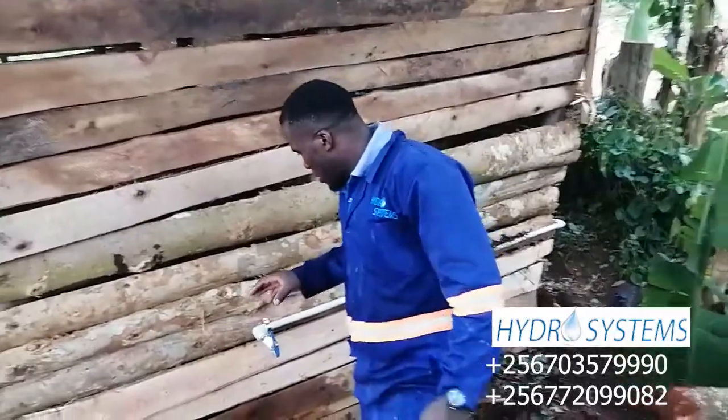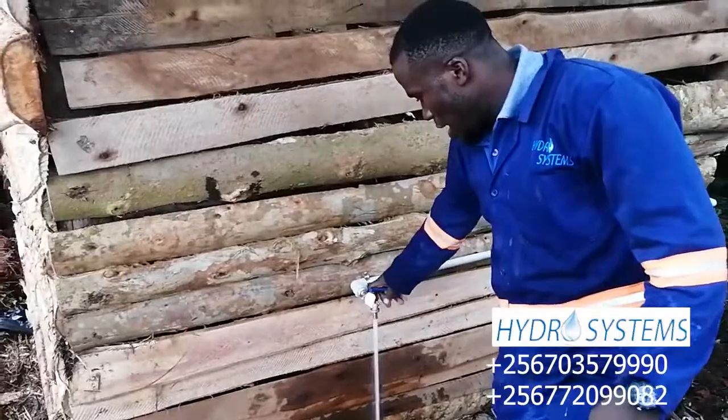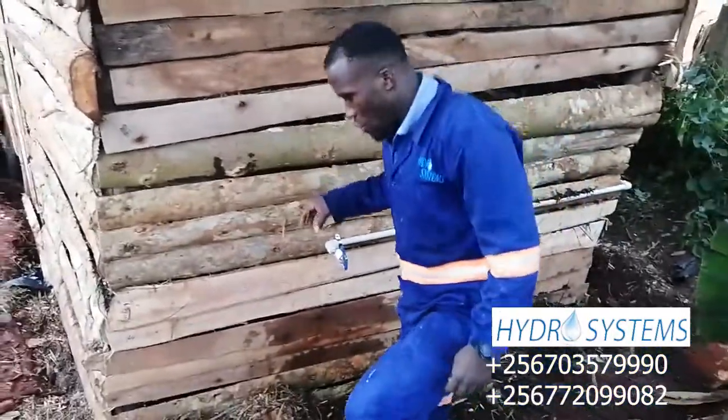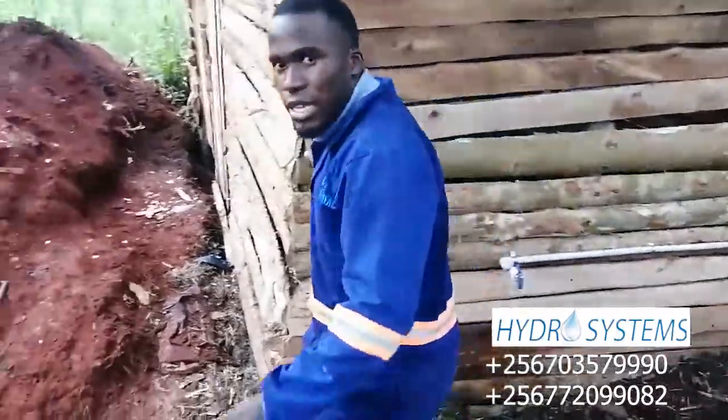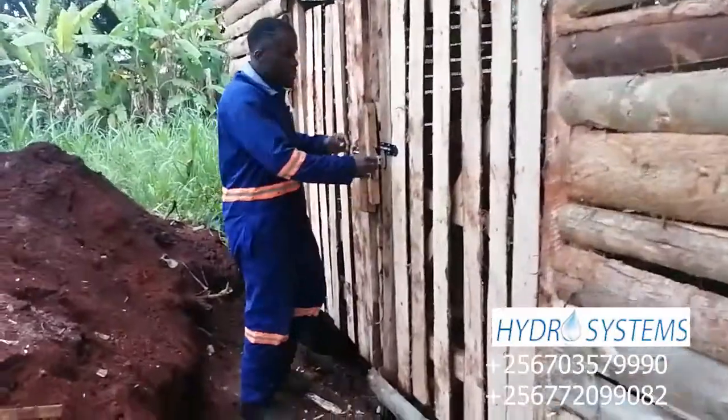Right now this is the supply for water that is going to be used by a person here at the farm. So let's first go inside and take you through how we have done this.